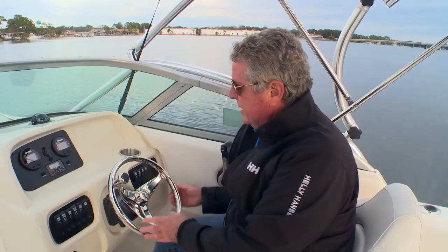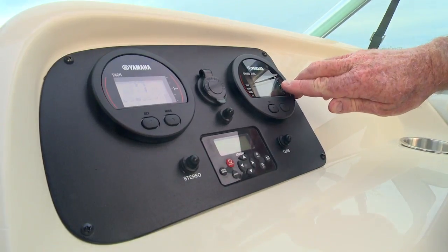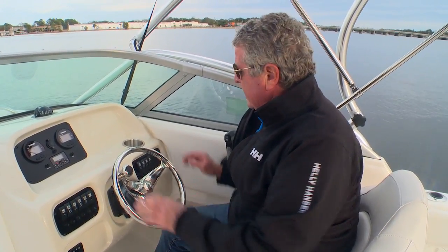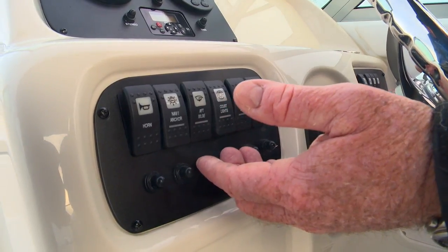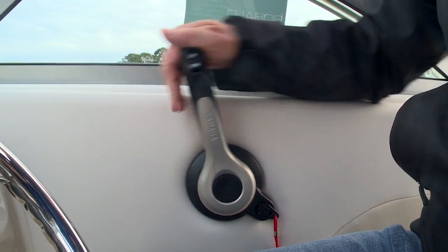Now this is a full featured boat and the helm station is no exception. I love this heavy duty stainless steel three spoke wheel — it tilts, giving you ideal angles for operation. I love the Yamaha gauges here. They're electronic and they give you everything including your RPMs, your fuel, your speed, and your fuel burn so that you can manage your engine for optimum mileage. Control switches are easily accessible on either side and you'll notice that the gear shift and throttle falls easily into hand.